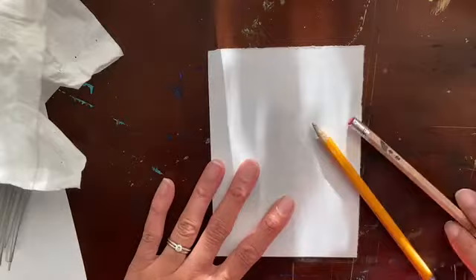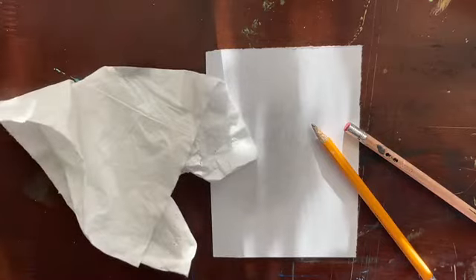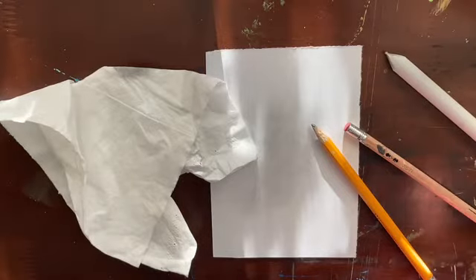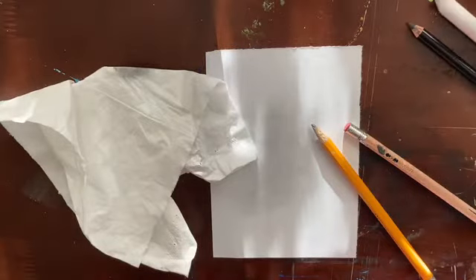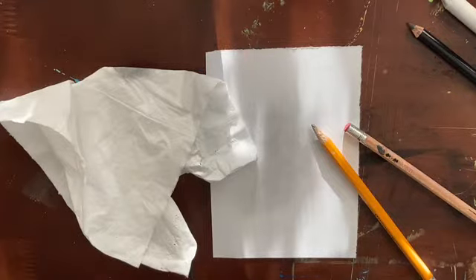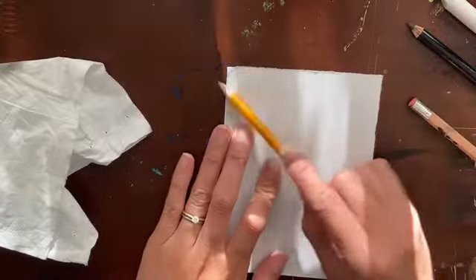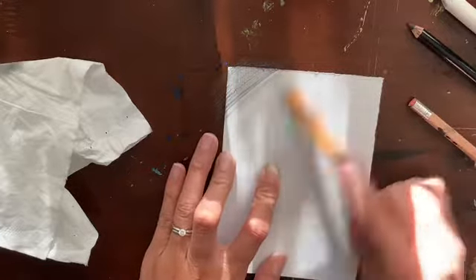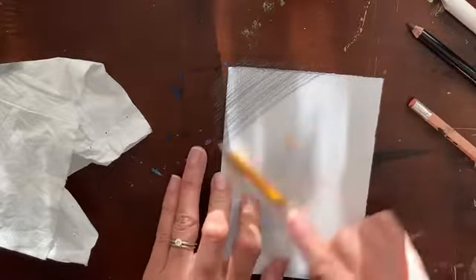The first thing we're going to do on your paper is make a layer of gray. With the side of your pencil, you're going to shade your entire paper. You can use a tissue to blend it, or a blending stump if you have one. The goal is to make your paper gray without a lot of lines, so use the side of your pencil — not the tip — to create a nice shade of gray. Start from a corner and go all the way across the page.